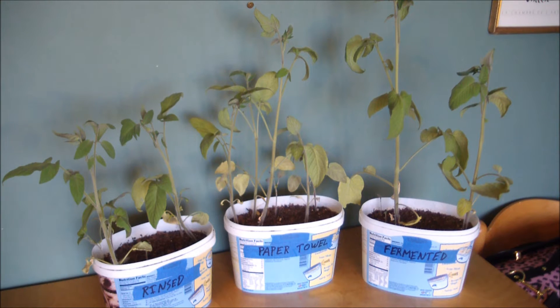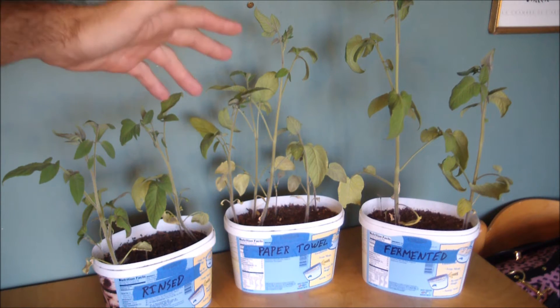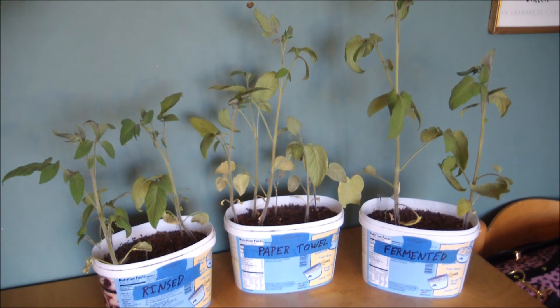So after seven weeks, this is what we have. The rinsed group still has six seedlings, the paper towel group still has six seedlings, and the fermented group now has four seedlings — and two of those are very tiny and dinky.